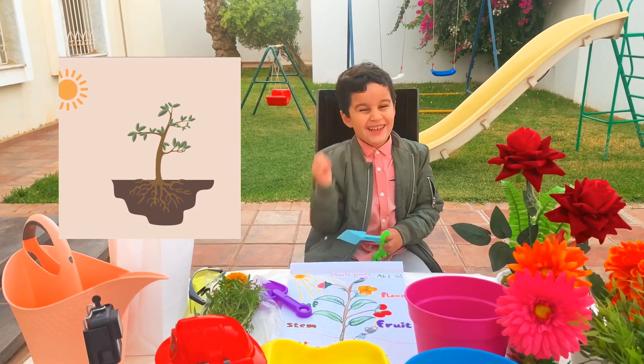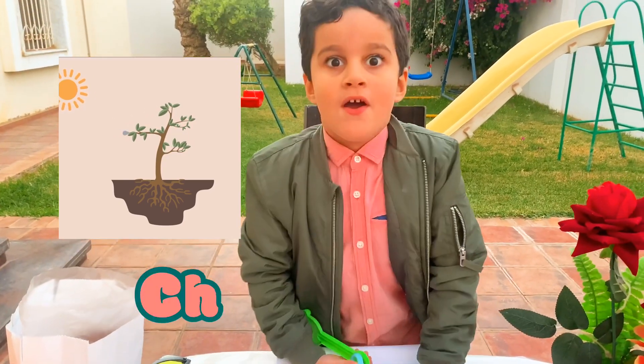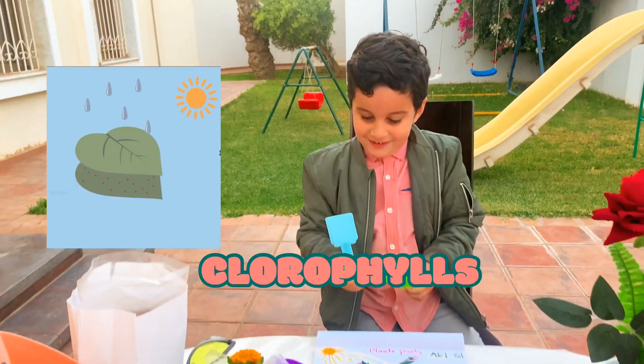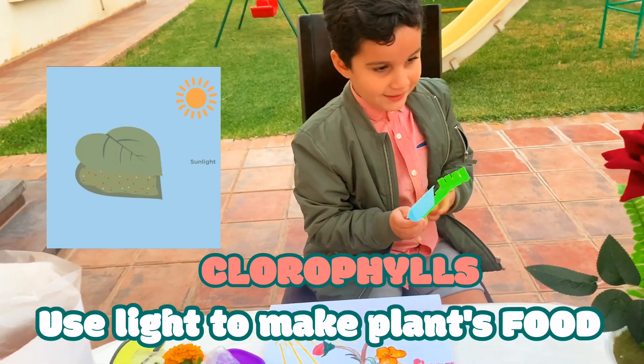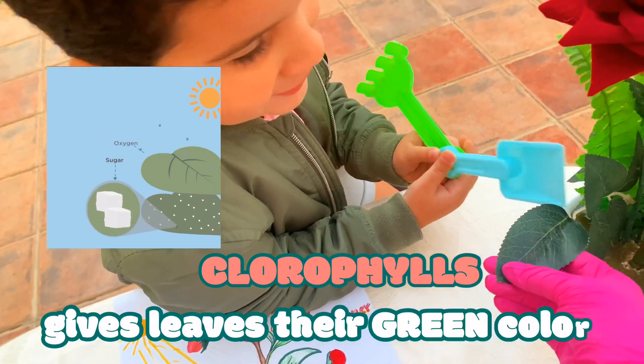And Mommy, you know that plants make their own food with chlorophyll? What is chlorophyll? It's tiny particles that make plant food and they make plants green.